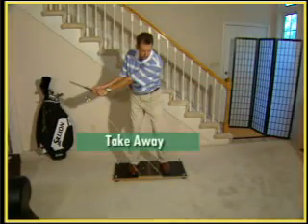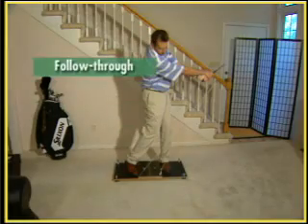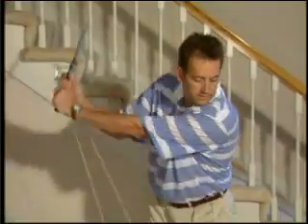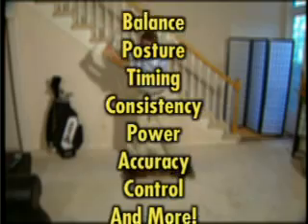From address to finish, the D-Force Trainer breaks down every key position with exercises that develop proper swing mechanics. The D-Force Trainer improves muscle memory and range of motion, builds muscle, and helps develop the components that make up a great golf swing.